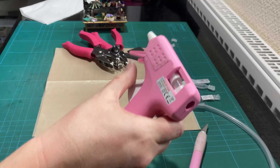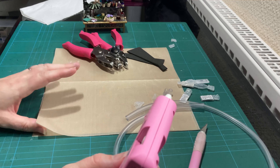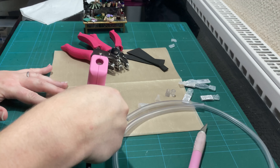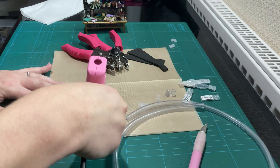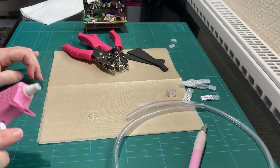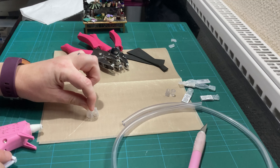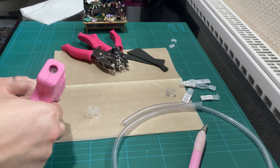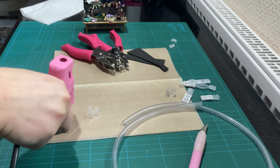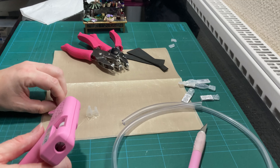Now it's glue gun time. On a heat-proof surface — this is a non-stick baking tray sheet. I bought it from a pound shop and it is absolutely brilliant because nothing sticks. Now what I want is a nice big glob of glue. Into that I'm going to stick my bottles. I'm going to repeat over here, and repeat again with my future jars.